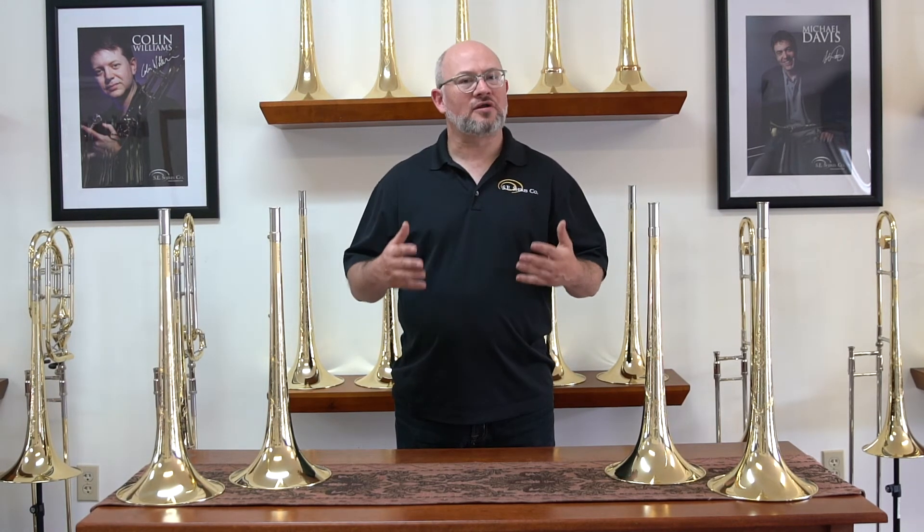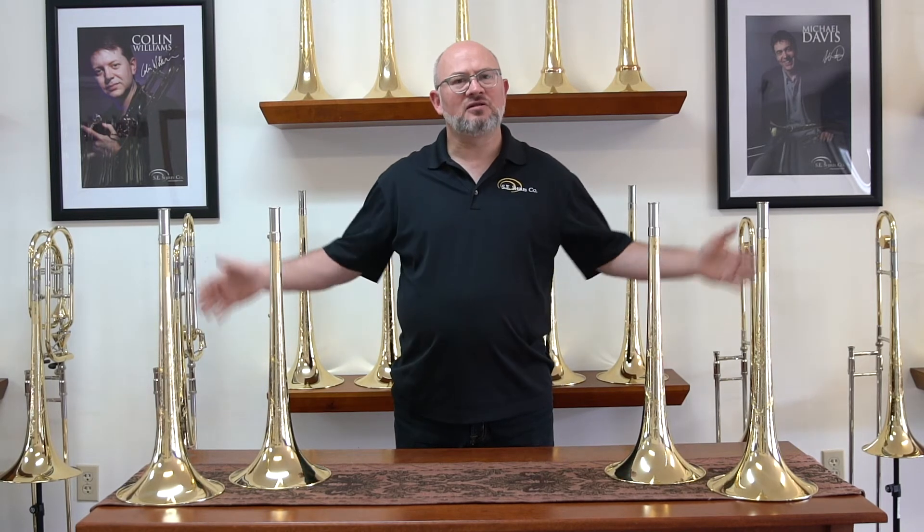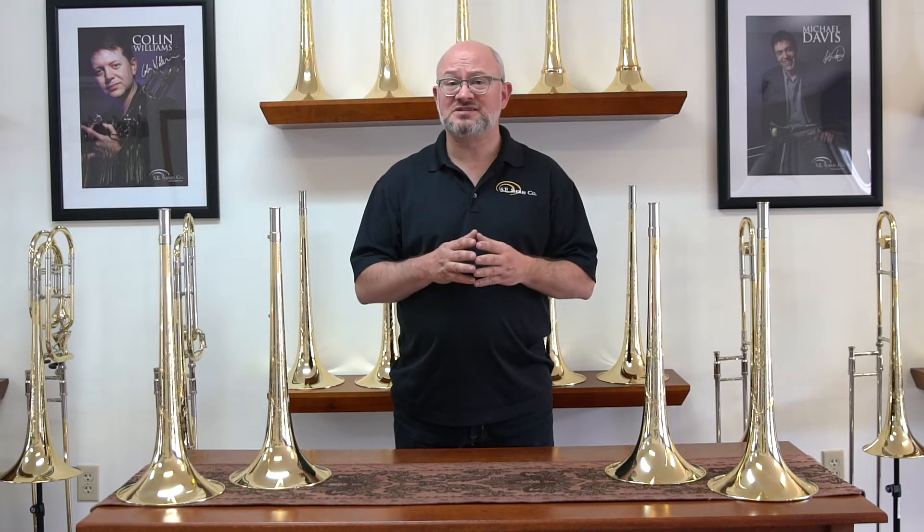Bells with an unsoldered bead wire typically have a wider feel to them. There's a greater halo of sound immediately surrounding the player, a little bit more timbral flexibility, but less definition to the center of the slot to the player, and the articulations can sometimes become splashy. This is going to be very familiar to players of Conn trombones and some Edwards models.